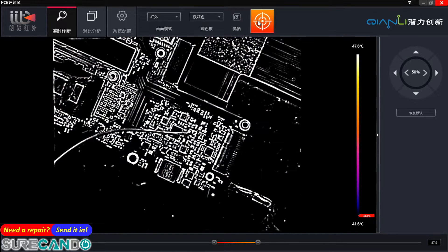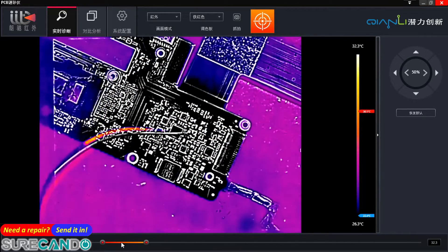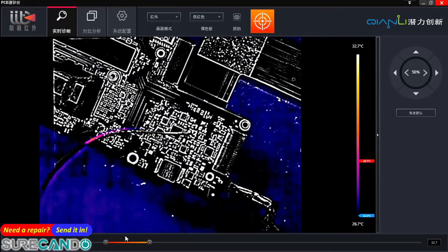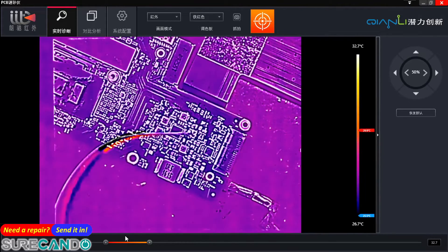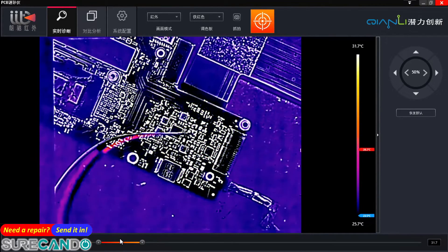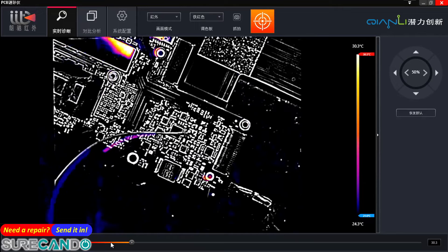We're going to do 0.8 volts — nothing. 0.9 — nothing. 1 volt, try 1.2, and 1.1. Has the resistance changed? Let me double check.